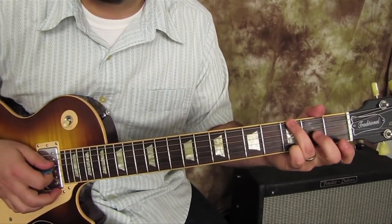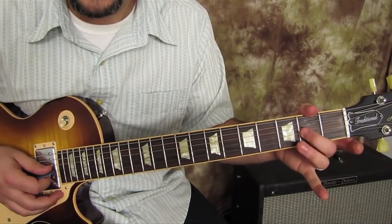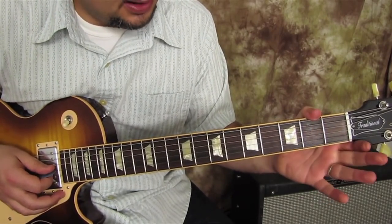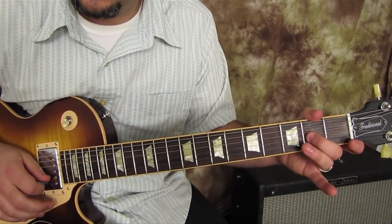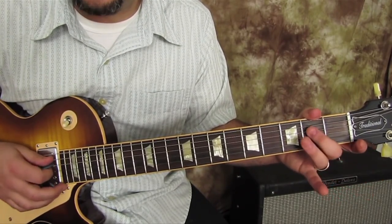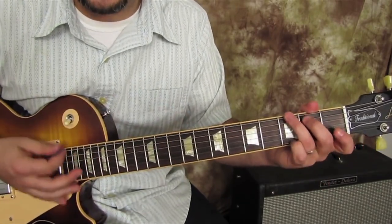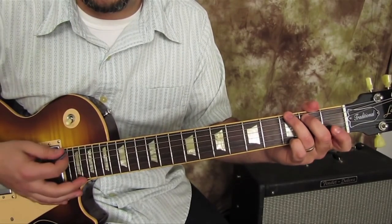That little ding-dong-dong-dong is going to be a hammer-on on the second fret of the G string, then open, then the same thing on the D string. That open D is the first strum of the G again. And when you do those hammer-ons, it's while you're strumming.